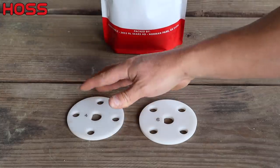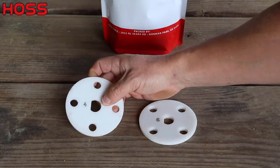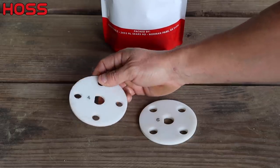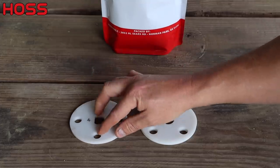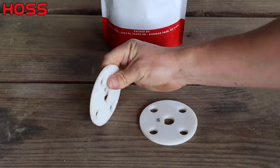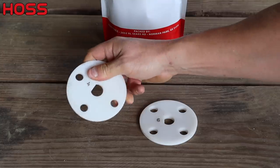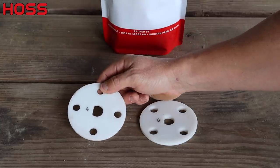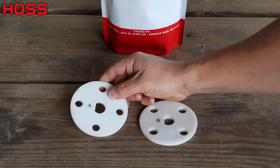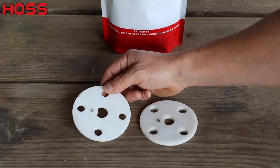We're going to use our Hoss garden seeder to plant these seven rows of sweet corn. But before we do that, we need to make sure we've got the right seed plate for this particular variety. Whether you're using our Hoss garden seeder or another brand of walk-behind garden seeder, there's no such thing as a one-size-fits-all plate for corn, beans, or even peas, because the seed size can vary so much from one variety to the next. We made our seed plates out of what they call a machinable plastic — it's easy to drill and modify the hole size and even the spacing.